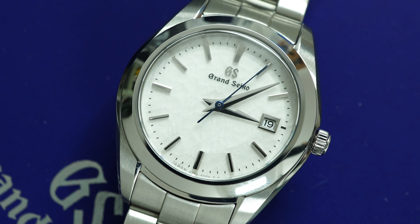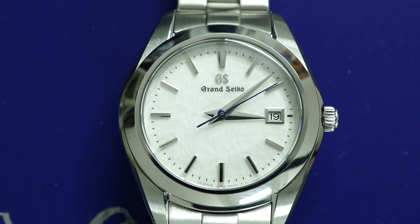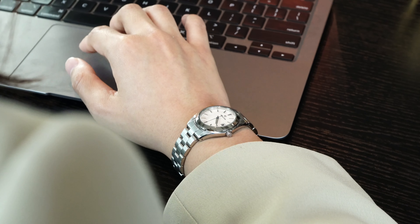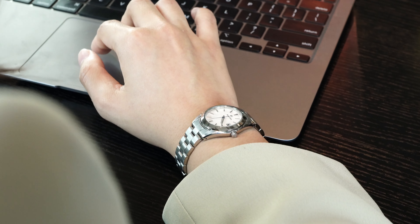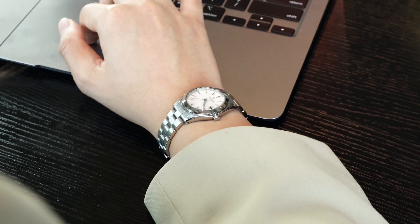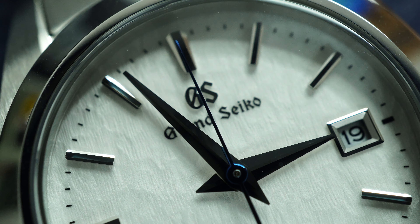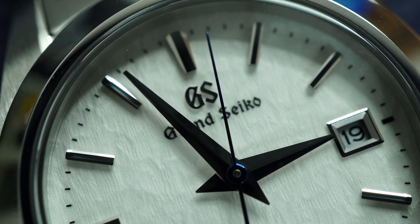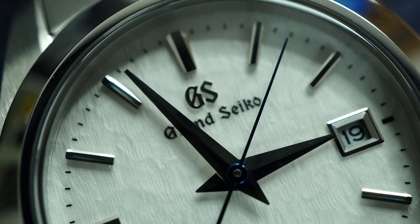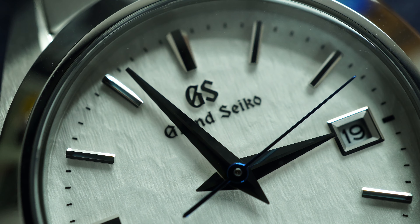It might not have the spring drive movement that watch nerds love and can geek out about all day long, but my guess is 99% of the ladies who buy this watch couldn't care less. The most they care about a movement is whether it requires a battery. All that really matters is whether the watch looks good — and this snowflake dial with the blue second hand and the almost diamond-like mirror Zaratsu polishing, with most elements hand-finished, I can't think of another sub-30mm watch that has more to offer aesthetically.